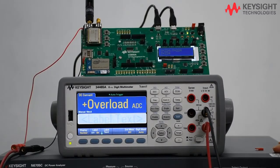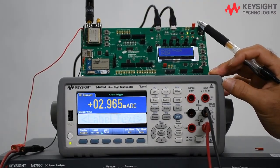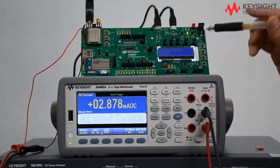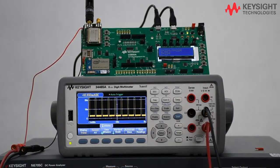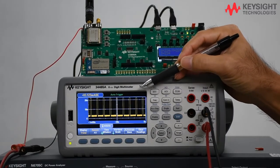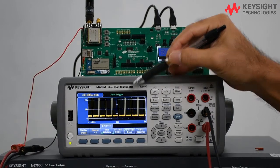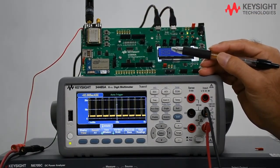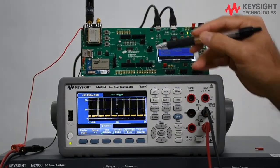This is the current consumption measurement on the LoRa module using the Keysight 2V DMM. The current measurement can be displayed using two formats: the default numeric format and the trend chart format. The trend chart format provides more information. As you can see over here, every pulse corresponds to the LoRa pulse transmitted, making it easy to characterize the power management of the module.